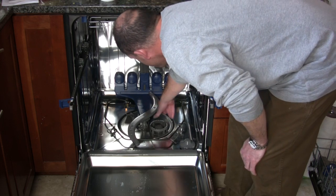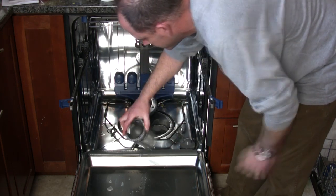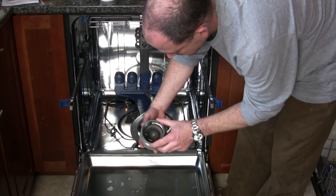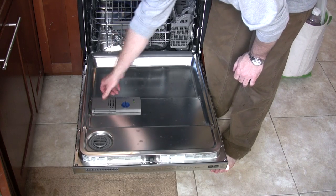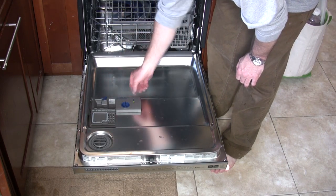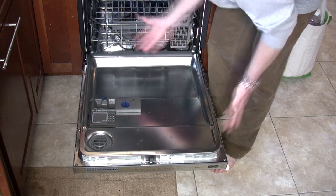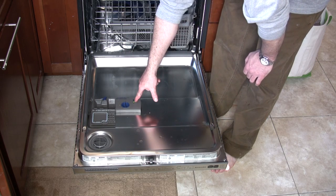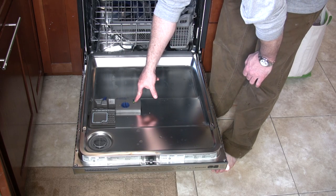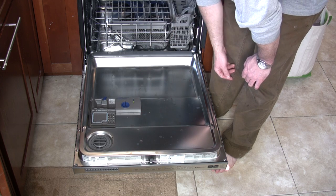I believe that's a float mechanism to prevent any kind of flooding. There's also a removable filter. The door features a flip-down lid — it's perforated on the right side. The left side holds the fluid or tablets. The right side, where it's perforated, is a pre-wash. And what I'm pointing to now is the compartment for the jet dry.